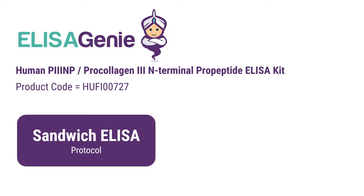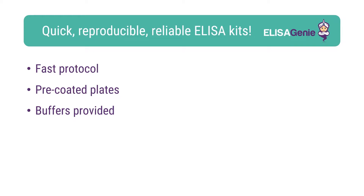Human PIINP ELISA kit from ELISA GENI. At ELISA GENI, we like to help researchers carry out cutting-edge research. Therefore, we have developed our range of pre-coated ELISA kits.